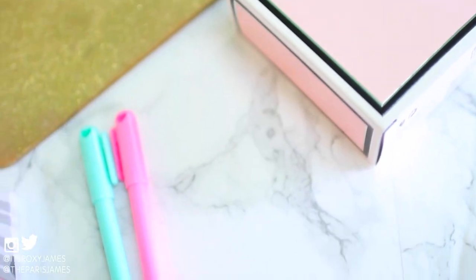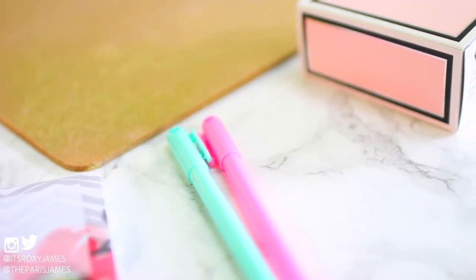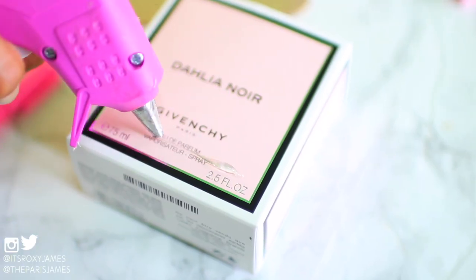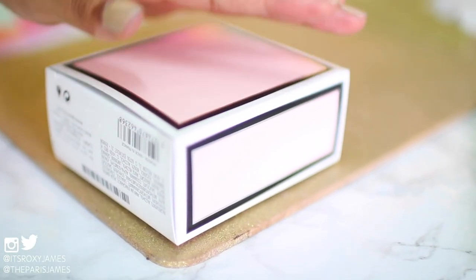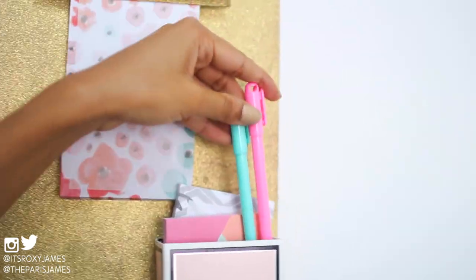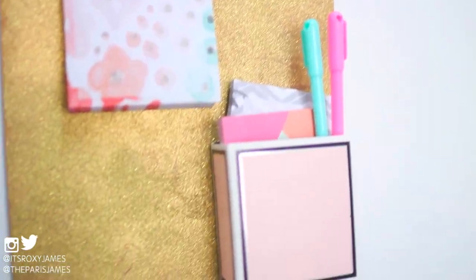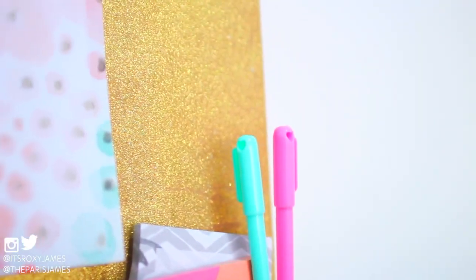The next hack is to make a little notepad holder for your clipboard. I have this gold glittery clipboard that I made in another DIY video, and all we did was hot glue a little box onto it — it was such a cute way to give the clipboard a little bit of extra storage. You can use any box you like; this one is actually a perfume box, and all we did was add some sticky notepads and pens to it. So now you definitely won't have to go running all over searching for pens, and you'll have easy access to all of your notepads.